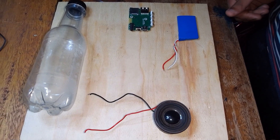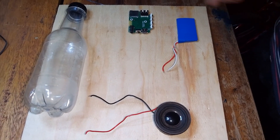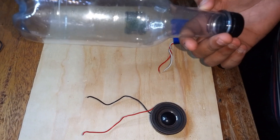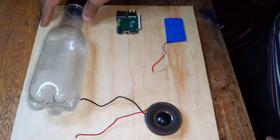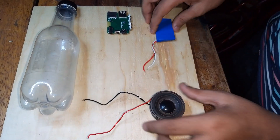Hello guys, welcome to my YouTube channel. Today we are going to make a Bluetooth speaker using a water bottle — the kind you get when you drink water or soda.